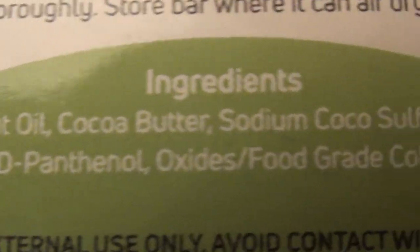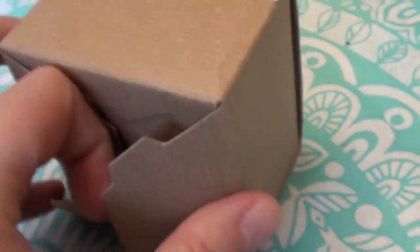It has really nice clean ingredients, and this is cruelty-free which I absolutely love. Let me show you — I opened the box from the bottom — I'm going to share what the bar looks like.